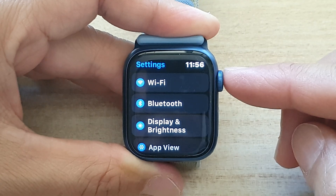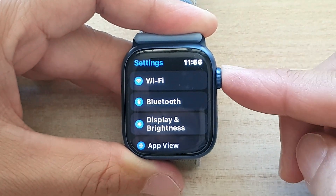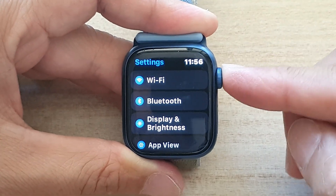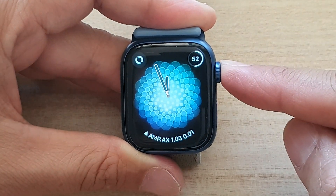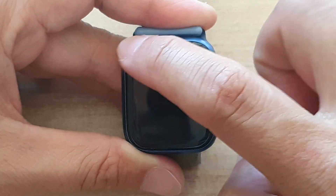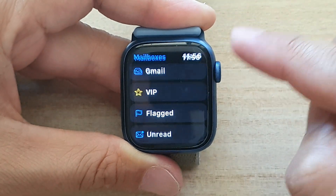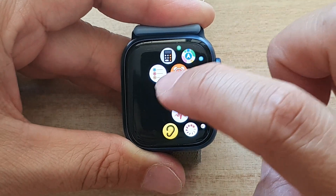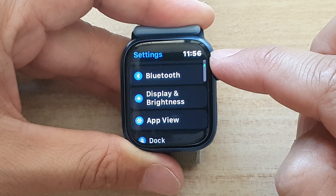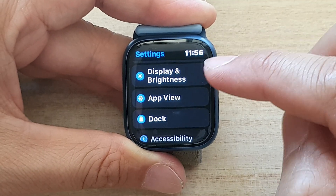First, let's go back to your clock face by pressing on the side button, then press on the crown button and that will take you back to the watch face. Press on the crown button to go into the app screen, and in the app screen you want to tap on Settings.